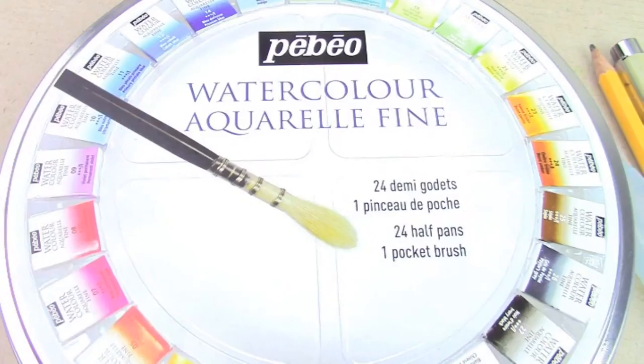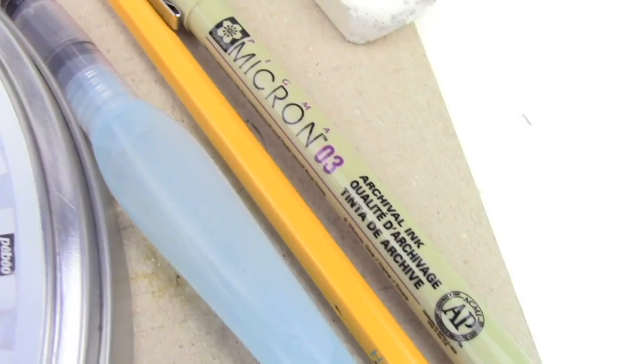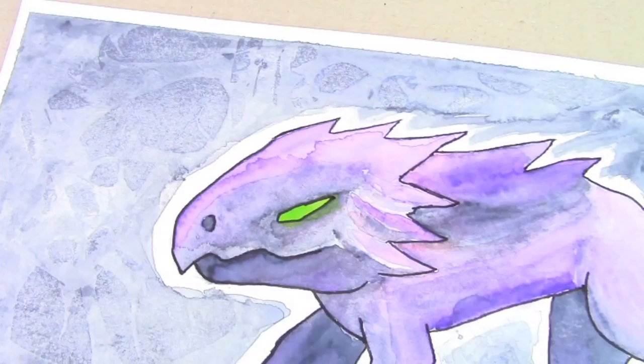I was using my PBO watercolors — nothing fancy, just regular watercolors — the Pentel brush for the most part, a regular pencil for sketching, a Micron 0.3 for the outline, and just a regular brush.